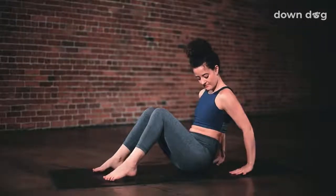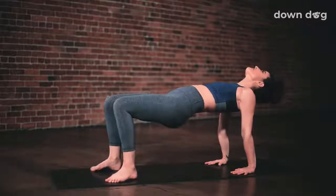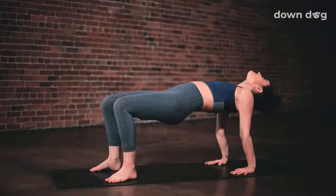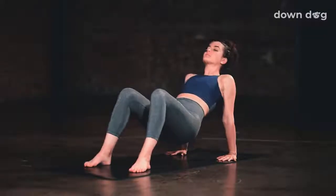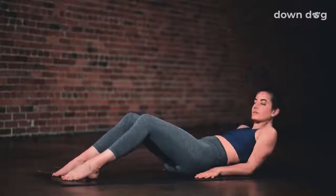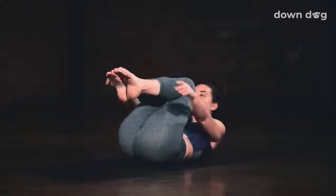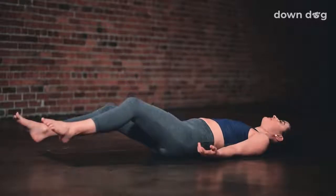Reverse tabletop. Plant your feet down. Walk your hands behind you and inhale as you lift your hips off the ground. Exhale. Ground down through the feet. Push the hips higher. Inhale. Feel the ribcage pull up toward the ceiling as the shoulders draw down towards the floor. Exhale. Lower the hips down to the mat to find staff. Bent knees. Sit tall. Hands down by your sides. Supine. Slowly lower your back to the mat. Draw both knees into your chest and squeeze. Take one last inhale. And exhale. Shavasana.